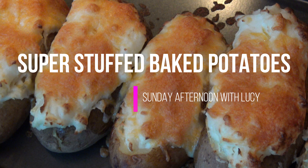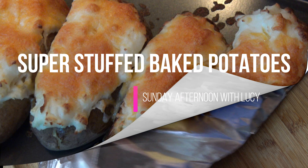Hi everyone, my name is Lucy. Welcome to my channel. For today's recipe, I'm making Super Stuffed baked potatoes.